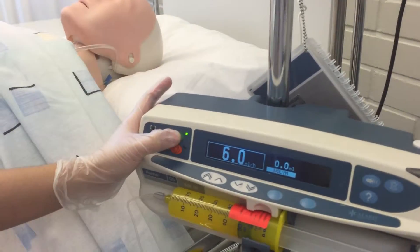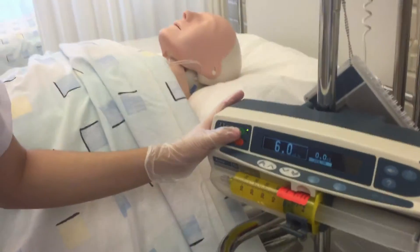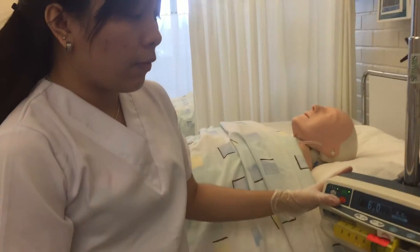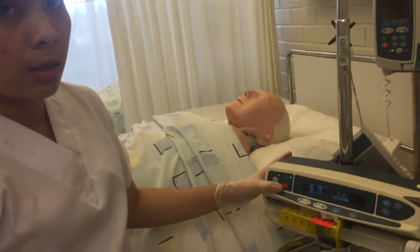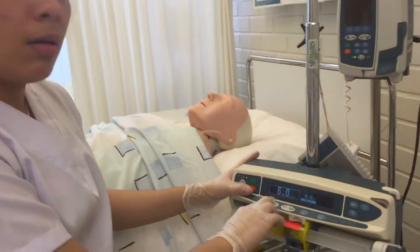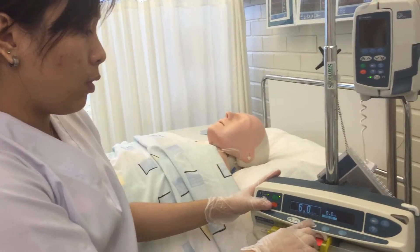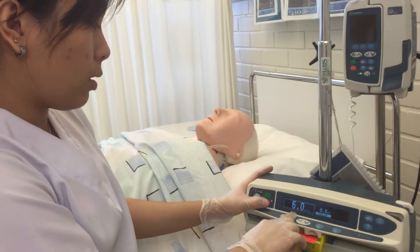Wait until you see changes from the bolus you have given. If the patient is still in pain, you can increase the rate to 8, since we are still within range. To give 8, just press stop and adjust it here.